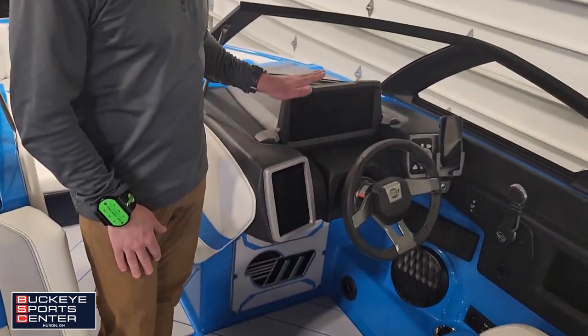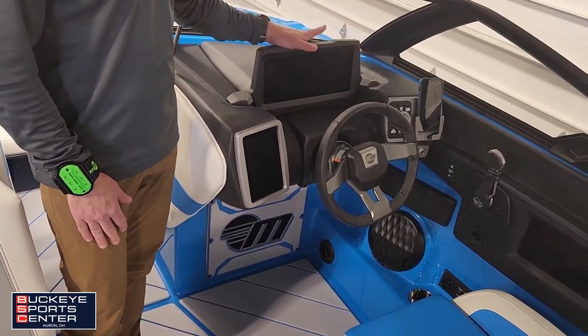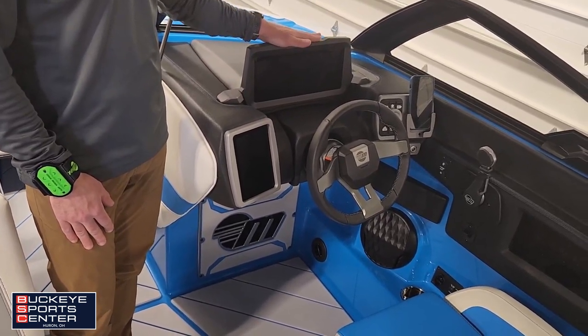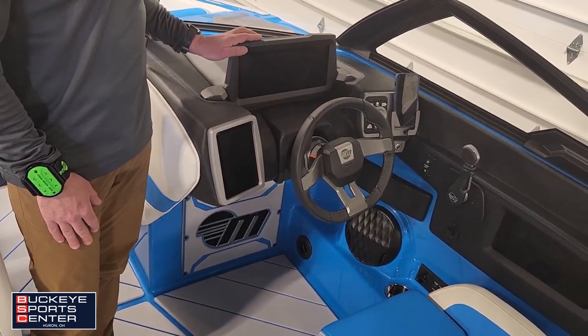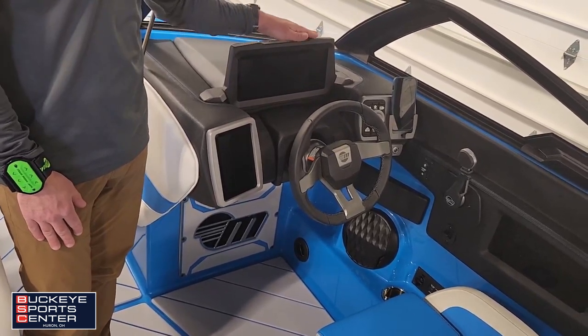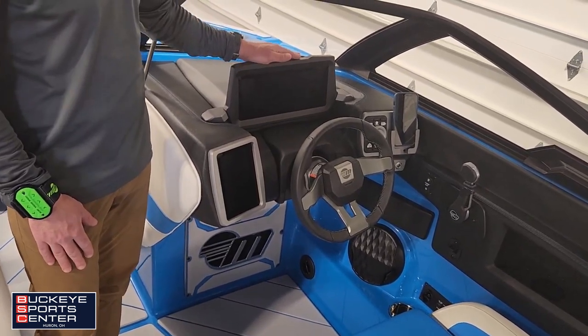At the helm, we've got two screens. On this screen, we have all our vitals, surf information, and boat information. We'll always have oil, pressure, temperatures, speed, and RPMs on each screen. There are four tabs through this screen.